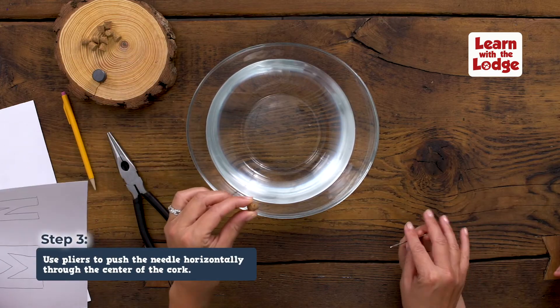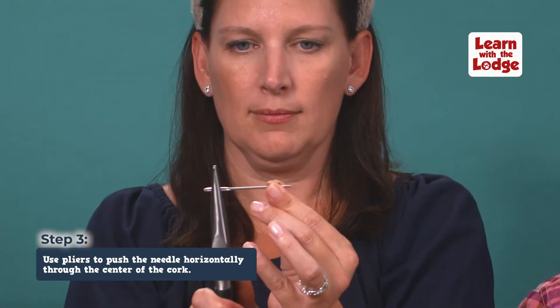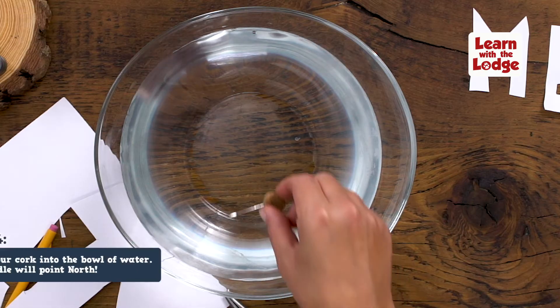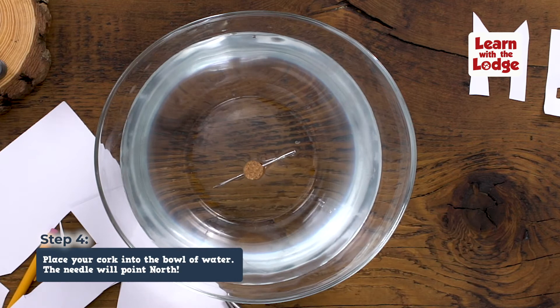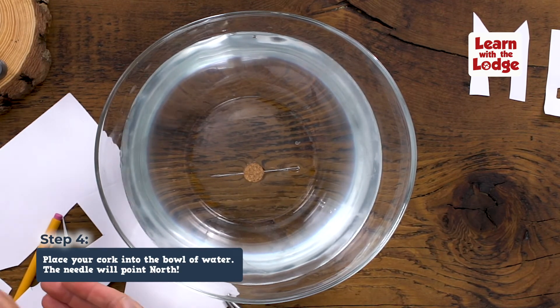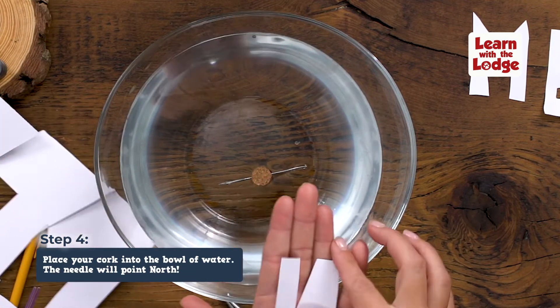Using your pliers, push the needle horizontally through the center of the cork. Make sure an adult does this part. Now drop the cork and needle into the bowl of water. When it stops moving, it'll be pointing north. That's because the north pole acts like a big magnet, pulling the needle in that direction.